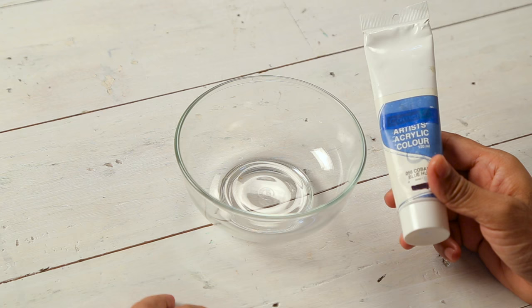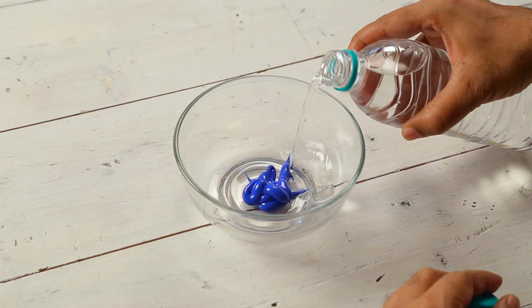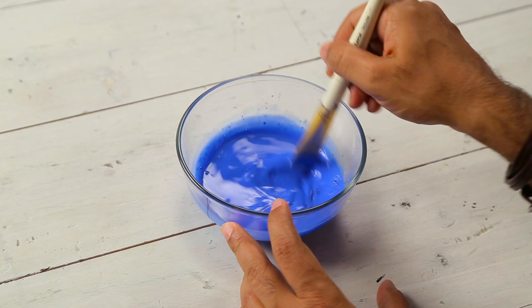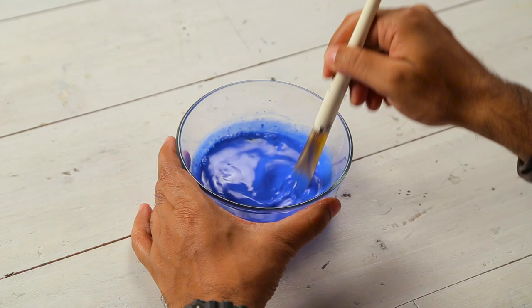I have a bowl here. Now in this bowl I am going to put some acrylic colours. So I am taking some acrylic colour here. Now we will add some water to this. Now we will mix it well. So our colour is ready. Now we have to add our ingredient that will help us make some bubbles, and for that I am using some liquid detergent soap or some dish washing soap. So let's add that. Now we will mix it again.